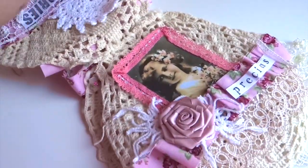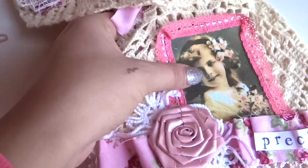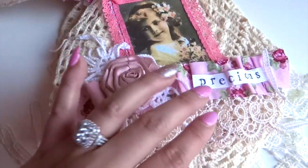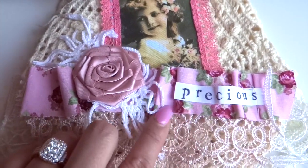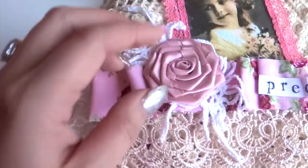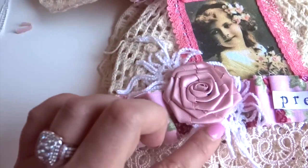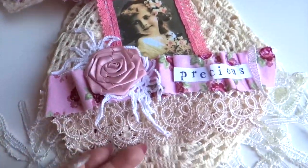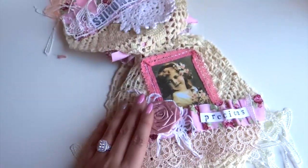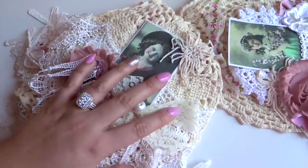The second page — I used this gorgeous image that she already printed on fabric, so it's ready to go. I added trim on the edges and this precious sentiment. I did a ruffle-type trim with the fabric and then added this beautiful ribbon flower along with some pieces of doily and a beautiful trim on the bottom. It is super gorgeous. I love this kit and I'm so happy to have had the chance to create with it.